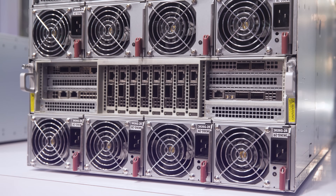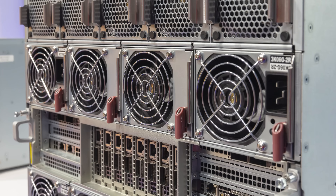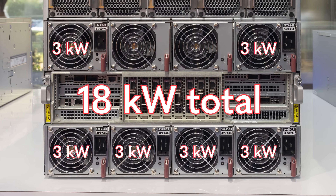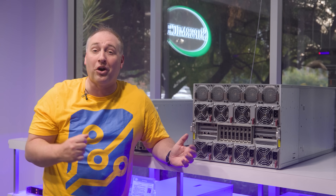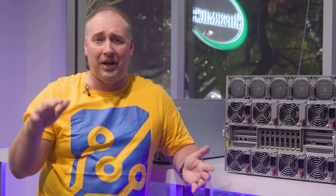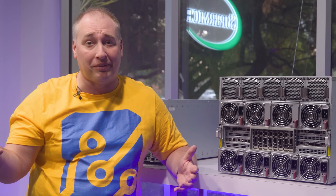The four main power supplies are giant 3-kilowatt units. Because the NVIDIA HGX H200 8-GPU baseboard is a 54-volt design but normal servers run 12 volts, these power supplies have two rails so they can output both voltages and power both sides of the system. With six PSUs at 3kW each, you have about 18 kilowatts standard or 24 kilowatts in the redundant configuration. At idle the server uses around 2 kilowatts, and at peak around 10 kilowatts.